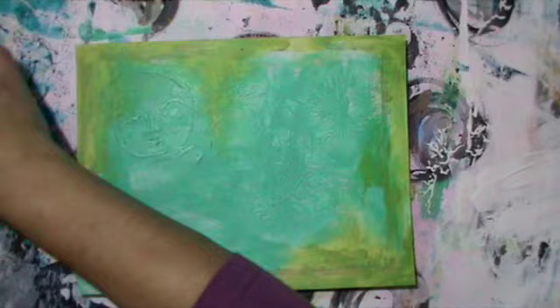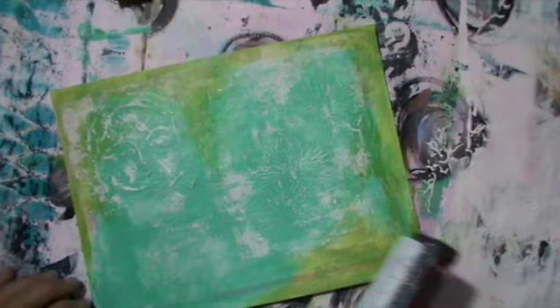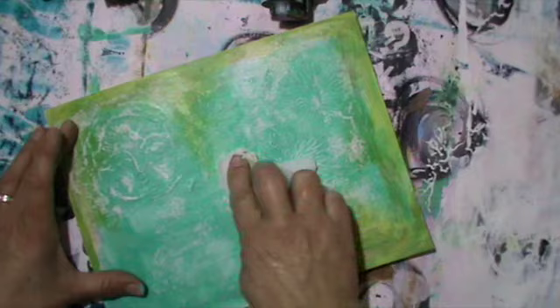First I will go over with a brayer and gesso to get the texture out again, and then I get my baby wipe and work out a bit of a distressed look. That's what I really like.